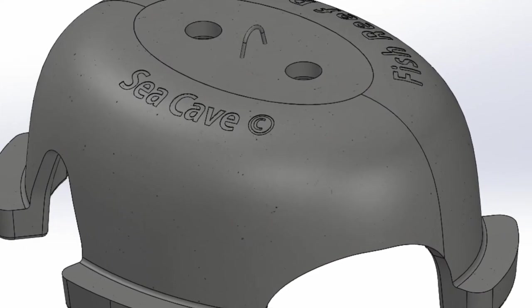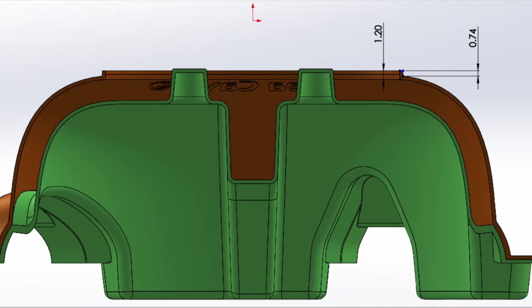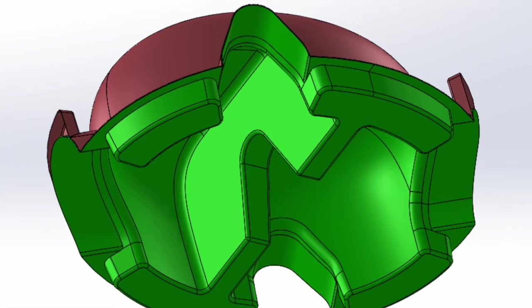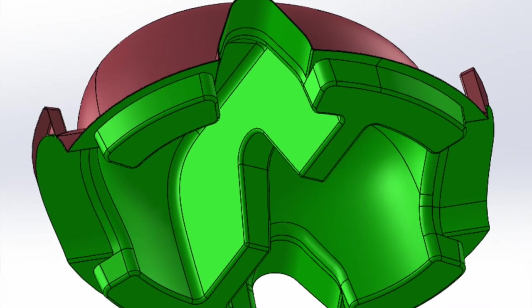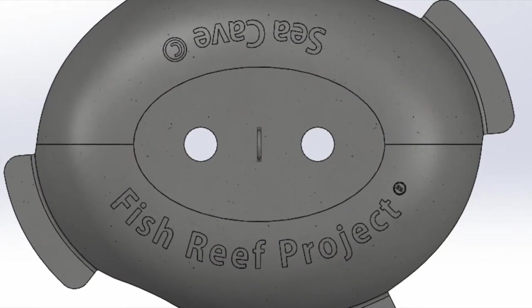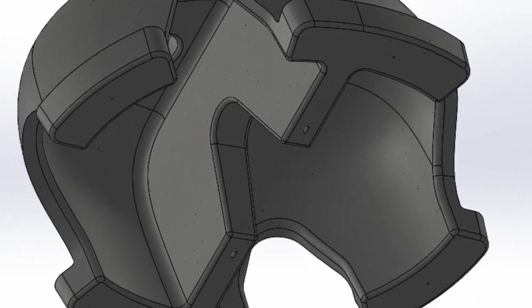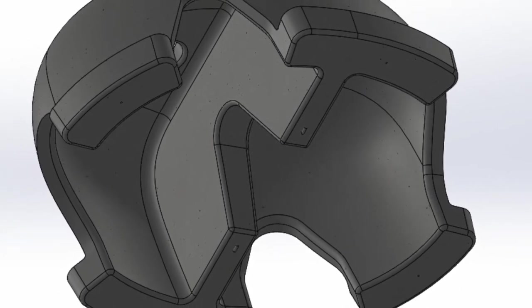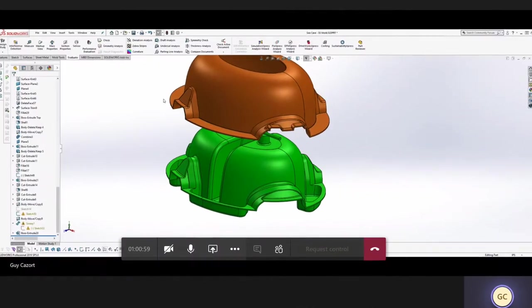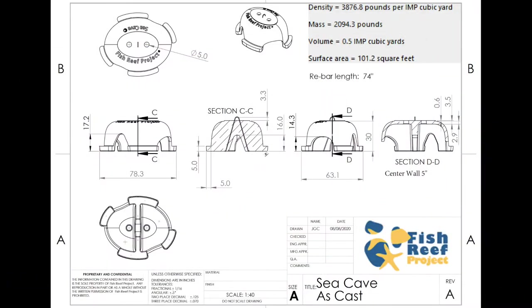Hello fellow fish reefers — this is the Sea Cave, the most advanced designed reef unit in the world. After three years of sophisticated research and development, the Fish Reef Project is proud to have invented the Sea Cave. It's very simple yet highly effective: you just pour the concrete into a two-piece form, pull the lid off, remove the contents, and you get this — the Sea Cave.